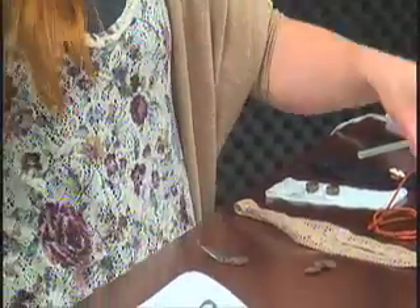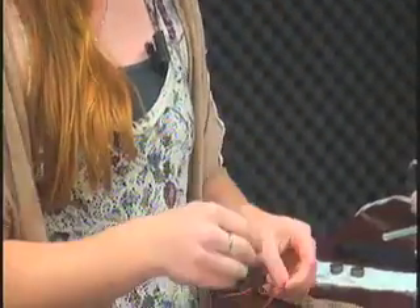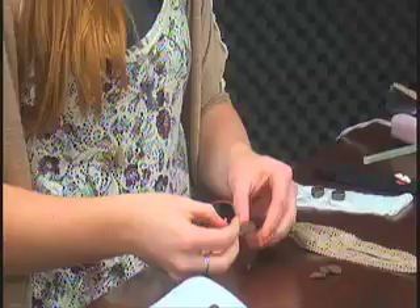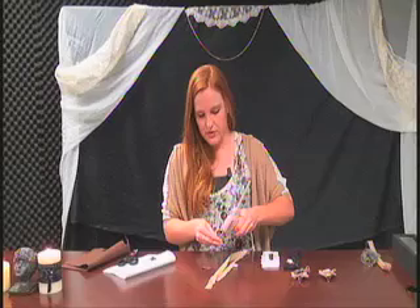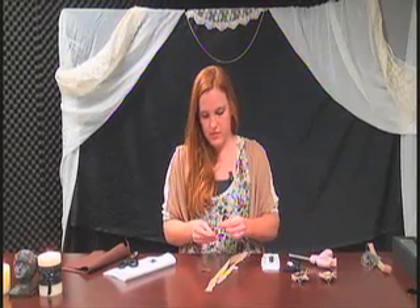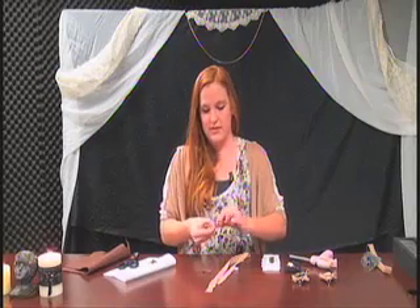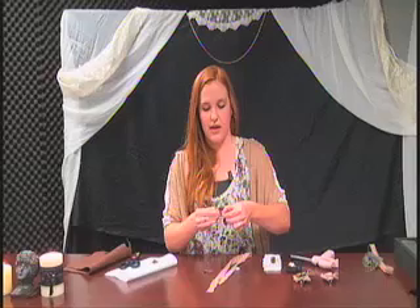I want to go ahead and add the leaves because this is a little bit thicker of a material, and if you don't add it right onto the base it's probably going to come up real fast. Let's go ahead and glue this on and press it nice and firm to make sure the leather cord is going to hang on there real tight.